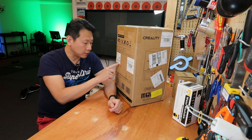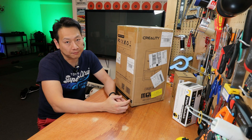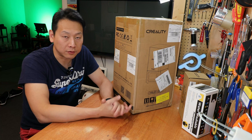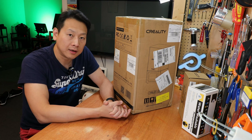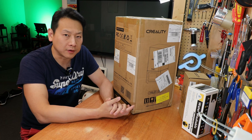In terms of build size you can print up to 127mm by 80mm by 160mm. In the UK you can get this for about £250 or maybe £260 including delivery. In America you'll be paying about the same in dollars, so about $250.